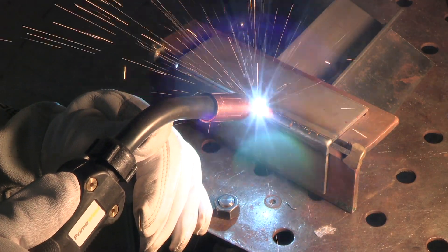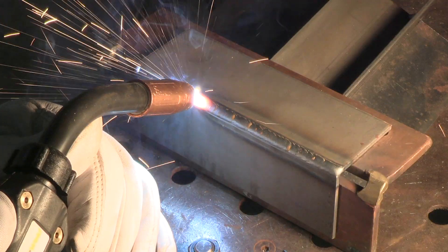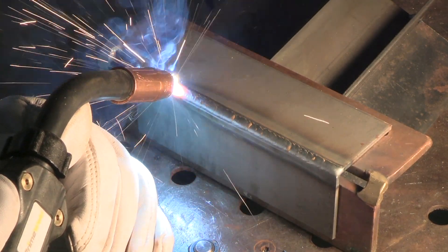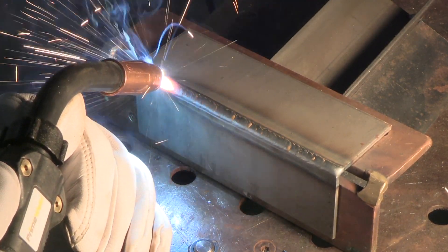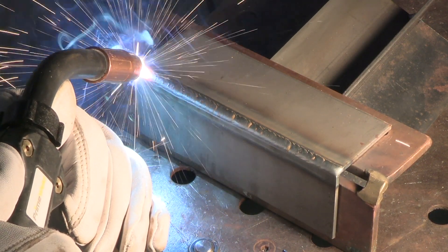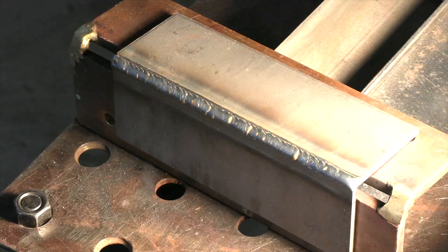I'm using a very slight pull angle, also called a drag angle, but it's only about 10 or 15 degrees. You could just as easily use a push angle on this joint — you could even go straight in at 90 degrees and that would work. Just don't get carried away with your gun angle; don't use an extreme push angle or an extreme pull angle and you'll be fine.